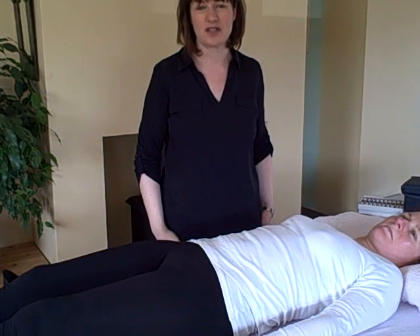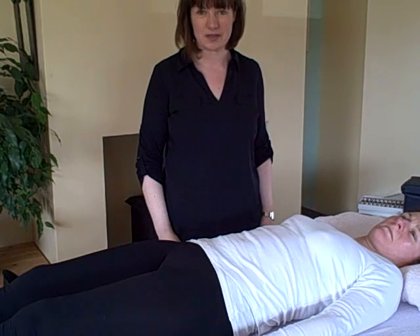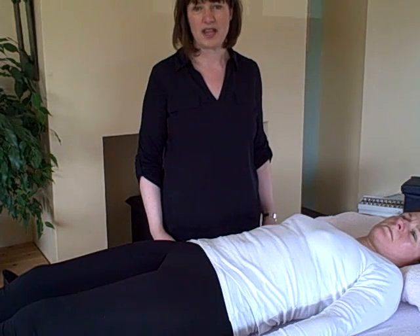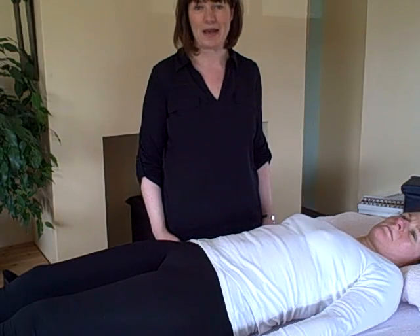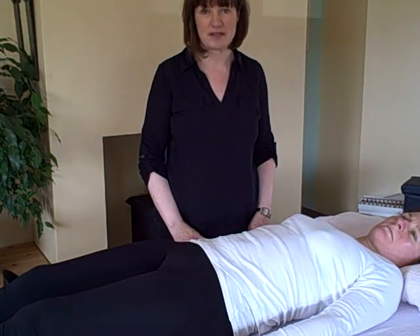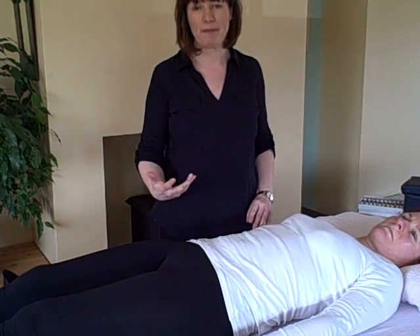Hello, this is Siobhan Guthrie and welcome to KinesiologyZone.com. Today I'm going to show you how we balance muscles. We use muscle testing to find out where the problems are in the body, and then we use a holistic approach to balance it and to get rid of the aches and pains. I'm going to test Kathleen on a couple of muscles and see where there might be some weaknesses or imbalances.